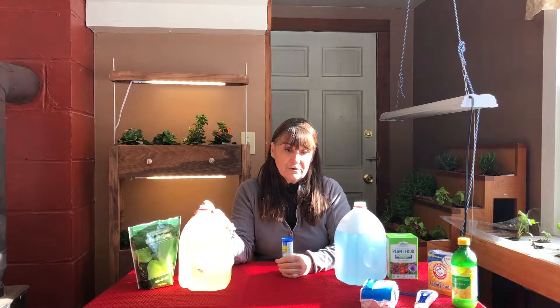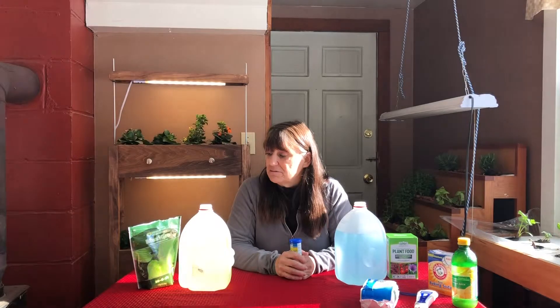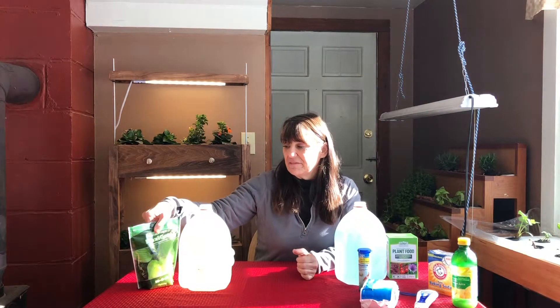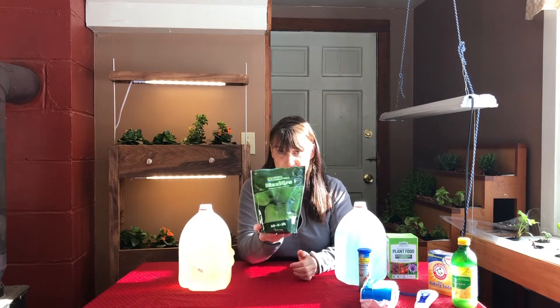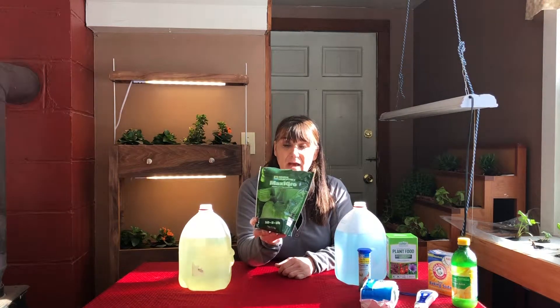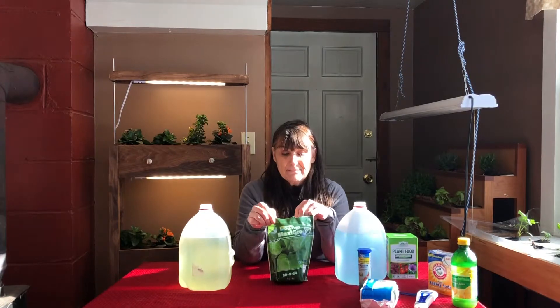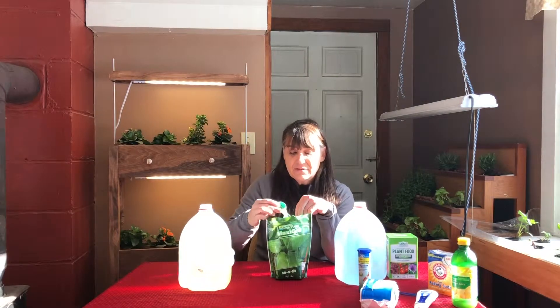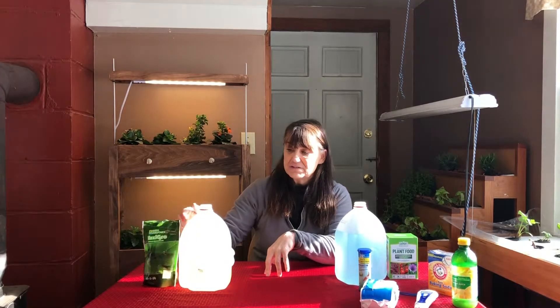Once you have clean water, you need to decide what to use for a nutrient solution. One of my favorites is by General Hydroponics — and I don't get paid by them, so this is just an honest review. I like the MaxiGrow. It's a good basic starting solution that works great for growing small plants, small flowers, or any kind of greens. It's a powder — you follow the clear instructions on the back and mix it up.